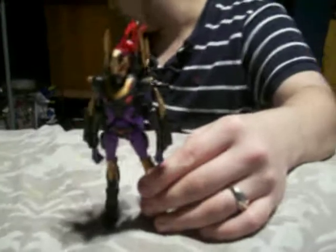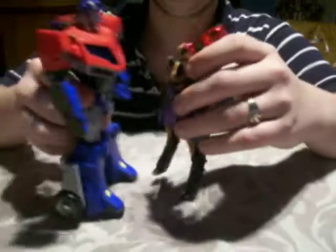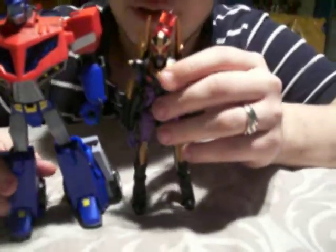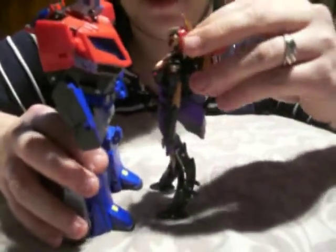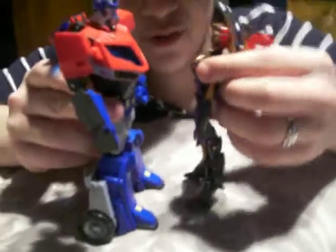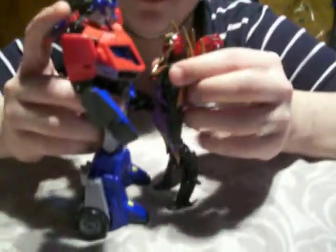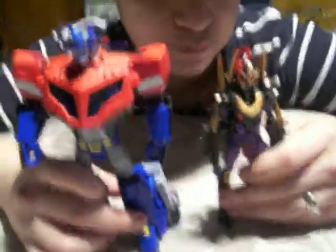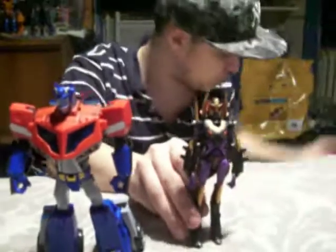Now I'm going to set up a scene — a bit of a love scene with Prime. At the end of the episode 'Along Came a Spider,' you find out that Black Arachnia is a former Autobot, and she and Optimus kind of hold each other like this and she stabs him. This gives you a size differential between them — this is Voyager Prime.